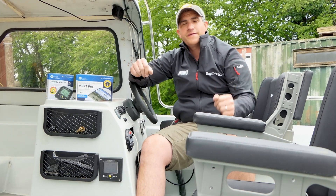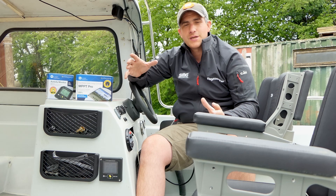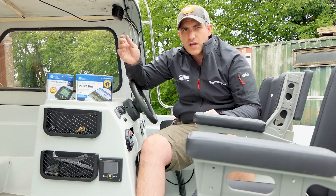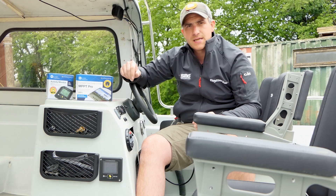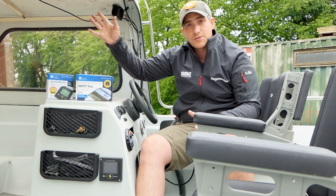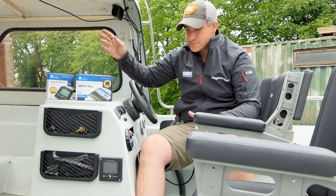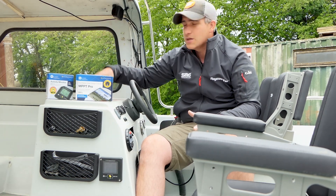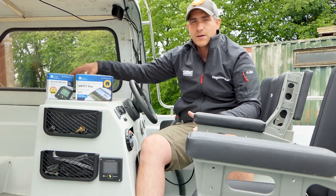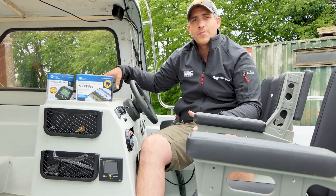We've now finished fitting all the equipment — there are a few small finishing touches like sealing the gland and tidying the cables, but that can be done later. The solar panel is fitted, the cable runs into the console, and we fitted the solar charge controller at the back and connected both batteries.